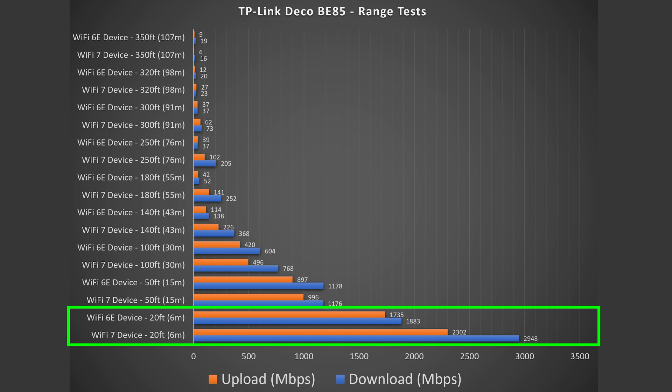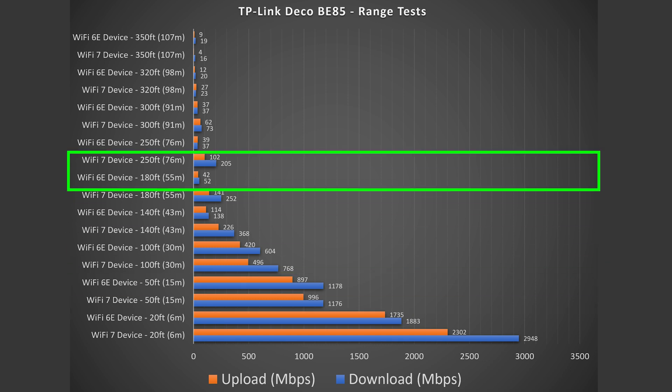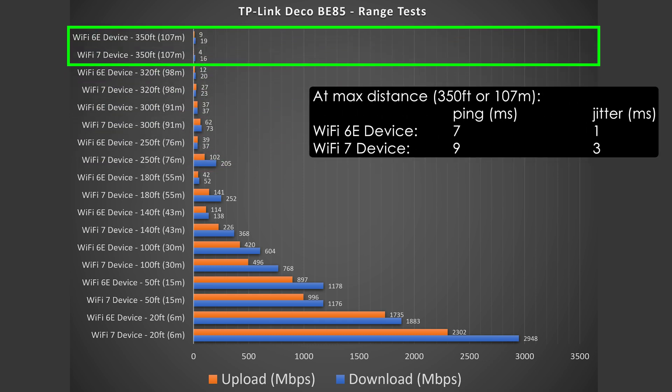Crazy speeds at 20 feet away inside my place. At 50 feet I'm outside and I keep going farther and farther away. What also surprised me is that at 250 feet on the Wi-Fi 7 device, I was still getting incredibly fast speeds, and it went all the way to 350 feet. In fact, it could go a little bit more than 350 feet, but I ran out of space and would have had to go in a completely different direction.